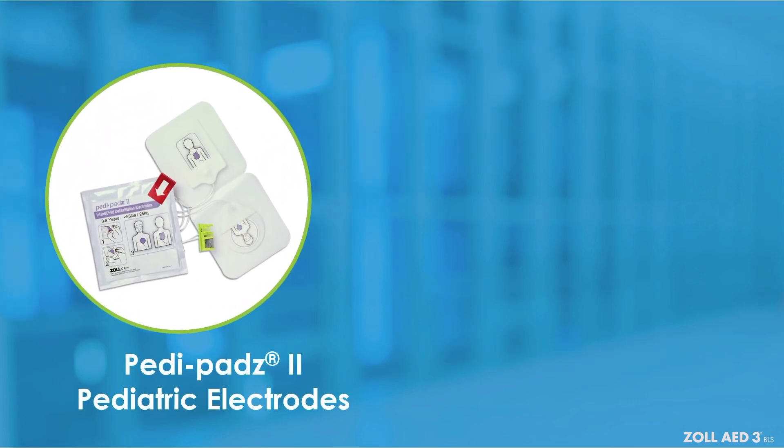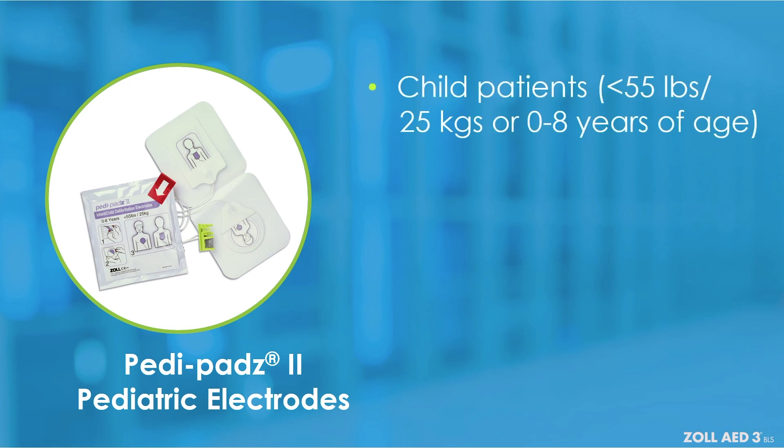PD pads II pediatric electrodes are intended for use with child patients who are less than 55 pounds or up to eight years of age. They have a shelf life of two years.